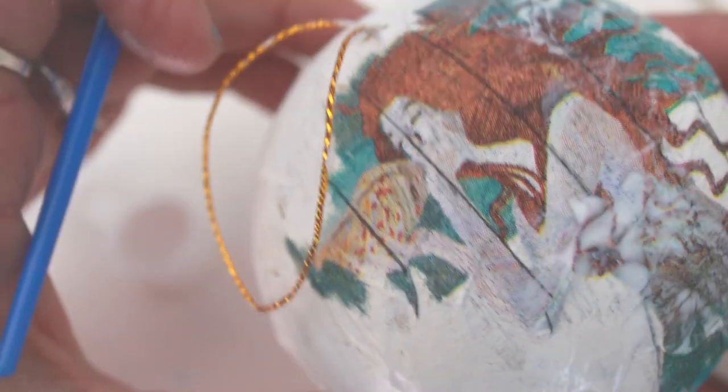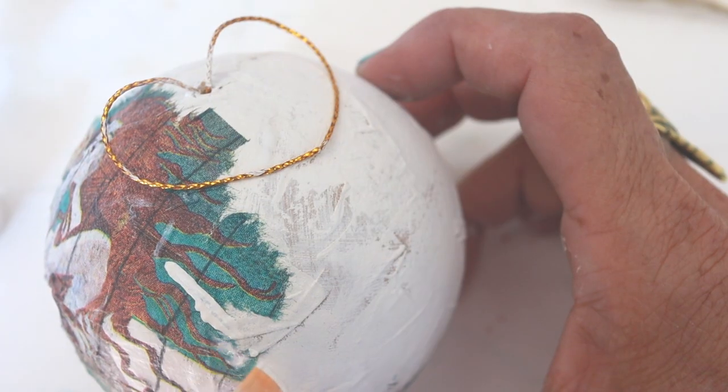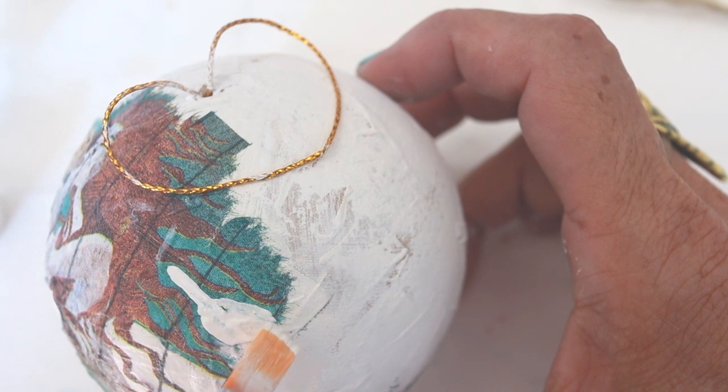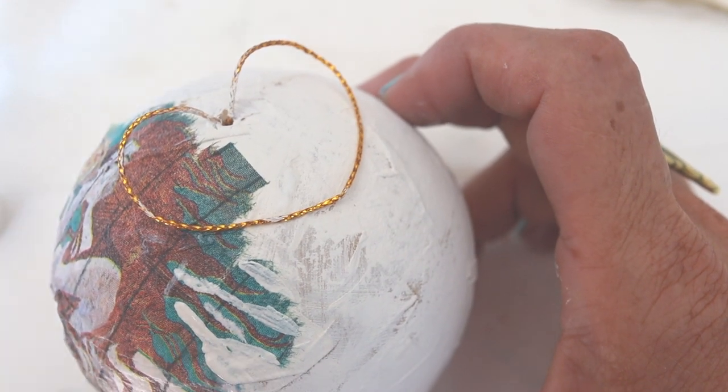Wait for the undercoat of liquid patina to dry and then apply more liquid patina over the top. I place my ornament in a cup or a bowl so that it doesn't roll around while it's drying.